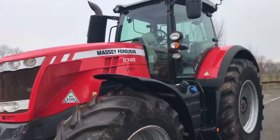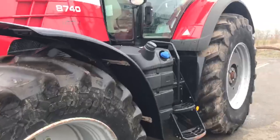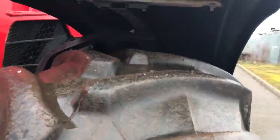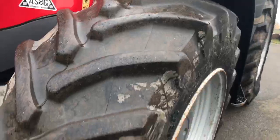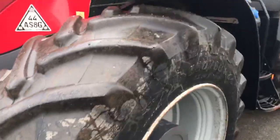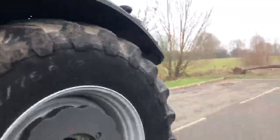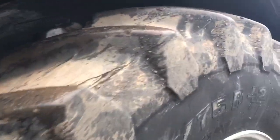Massey Ferguson 8740 Dyna VT comes on 650 60 34 fronts, which are around about a good 40 to 50 percent. No cuts on the tyres. Rears are 710 75 42 Trelleborgs — again they are a good sort of 50 to 60 percent.